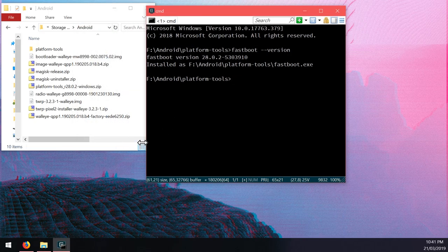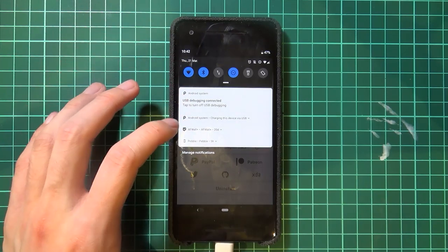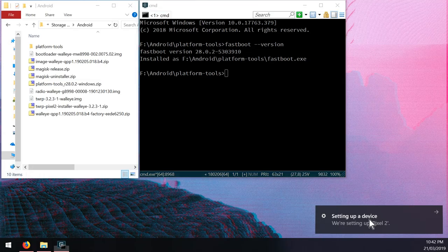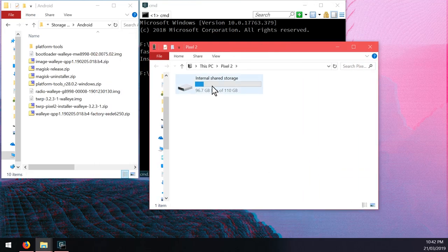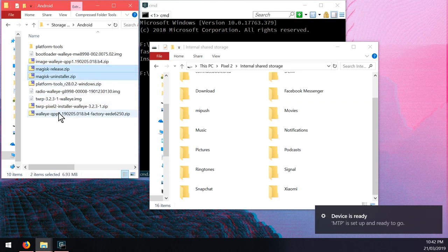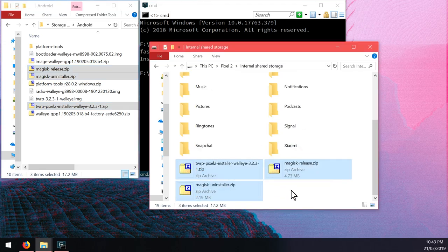Close the platform tools folder and head over to the phone. We need to copy some files over and make some preparations. Swipe down and make sure USB is set to file transfers. Back on the computer, the device should appear under This PC as internal shared storage. Copy the Magisk release zip, the Magisk uninstaller zip, and the TWRP installer - drag those three to the root of the storage, not inside one of the folders by accident.